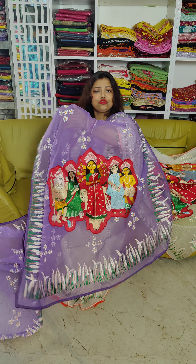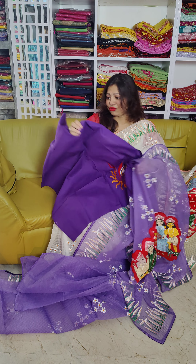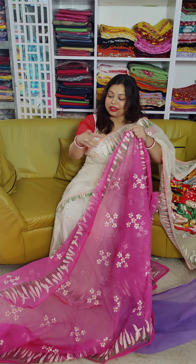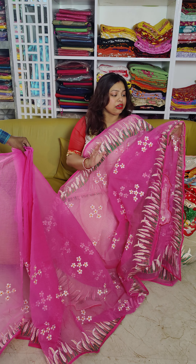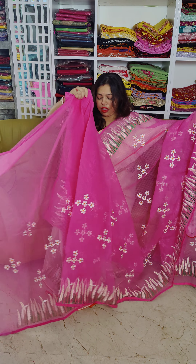Look at the blouse piece — this is the blouse piece. It's very beautiful and colorful. This is a pink color Reshom Kota embroidery. Reshom Kota material is soft, comfortable, and easy to drape.